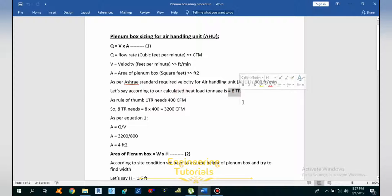Let's say we have calculated the heat load and the tonnage obtained is 8 TR. If you want to know how to calculate the heat load, you can check my tutorials number 16 and 17, where I explain using HAP software and E20 form. Using our rule of thumb — 1 TR requires 400 CFM — for an 8 TR system: 8 × 400 = 3200 CFM.